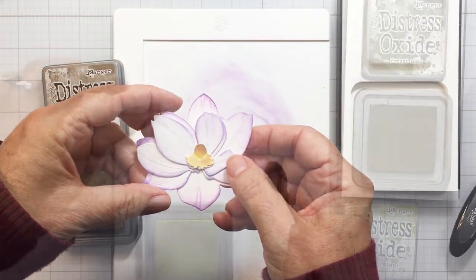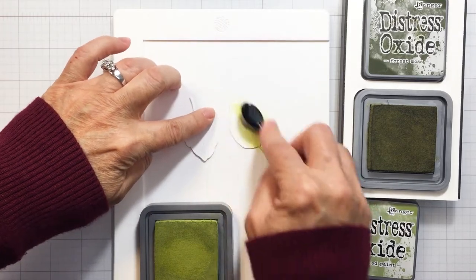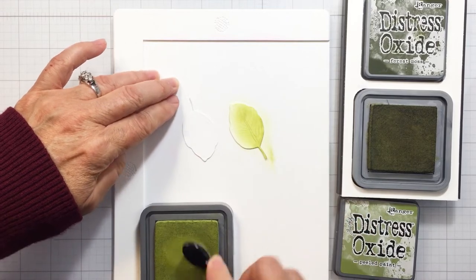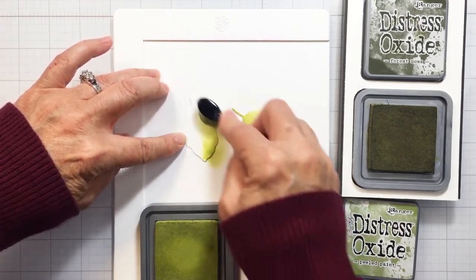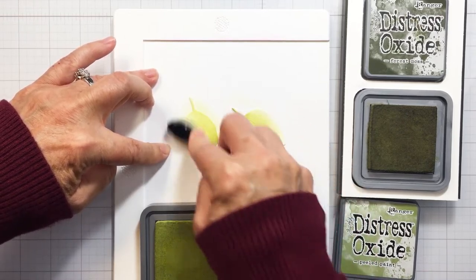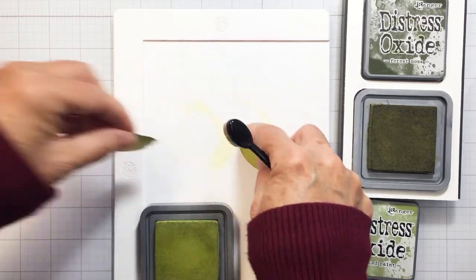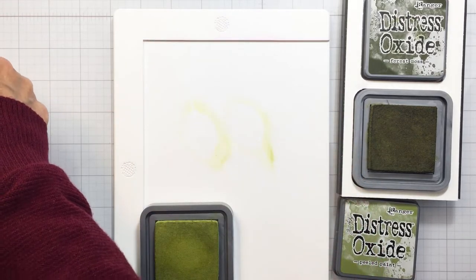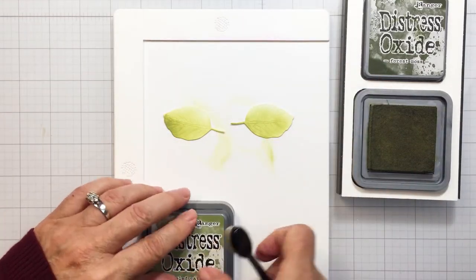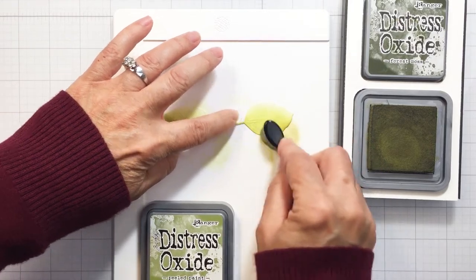I'll show you how this all looks when it's layered together. I'll adhere these together with some liquid adhesive — really easy to put together — and I think this creates just the most gorgeous bloom. I am going to use Peeled Paint and Forest Moss for the leaves. I did cut four leaves. I wanted to start with Peeled Paint as my base color and then add a little bit of Forest Moss to one side just to create a little bit of variation and depth. Now going into the Forest Moss, which is just a really rich dark green — I love this color so much.